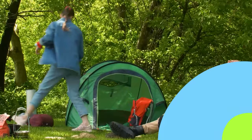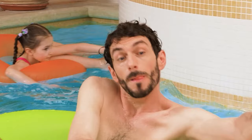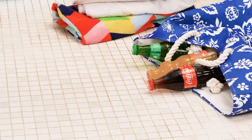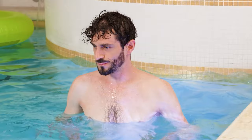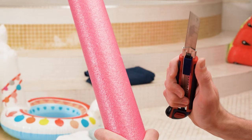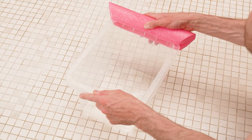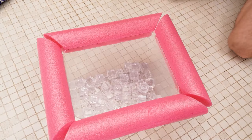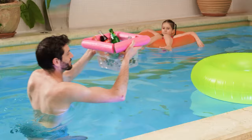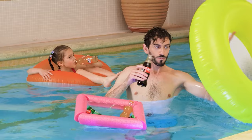Daddy, I want a soda! Sure thing, coming right up! Ugh! Come on! Well, that didn't work! Hmm, I've got an idea — I'll need a plastic container, then I'll cut up the pool noodle and put it around the container! Finally fill it up with ice and drinks — and we've got ourselves a floating drink fridge! Here's your soda, sweetie! How convenient!